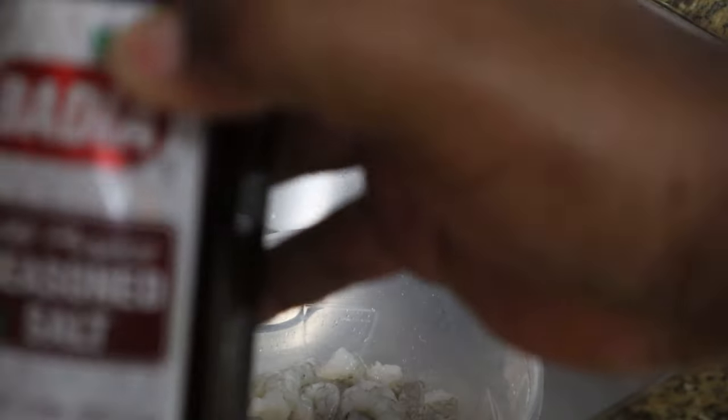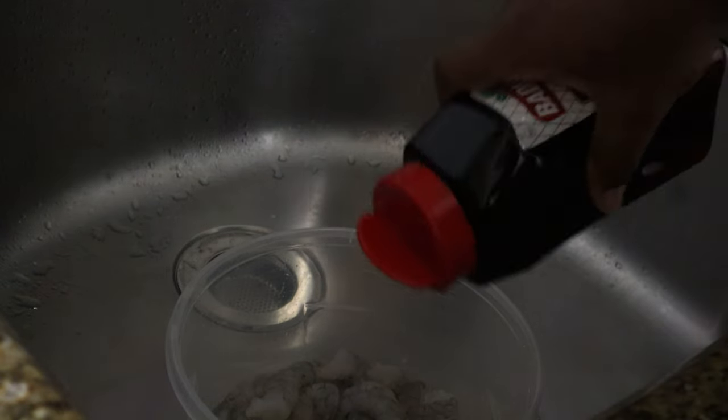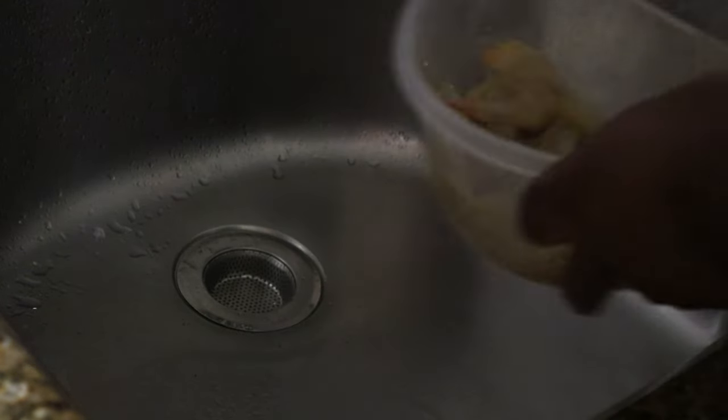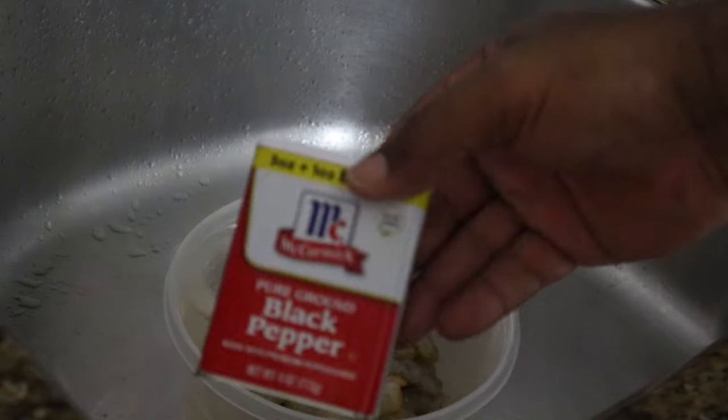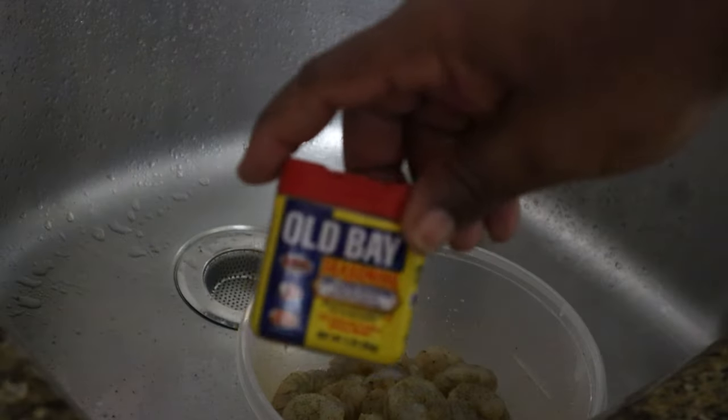We're going to do that to all the shrimp first, before you season it or anything. Once you've taken out all the veins, go ahead and season your shrimp with a little bit of seasoning salt — that's my favorite — garlic salt of course, some black pepper, and you can always go in with some Old Bay. That's your seafood seasoning; you don't ever cook seafood without it.